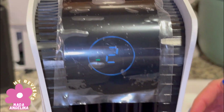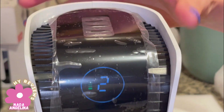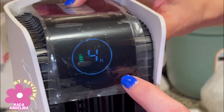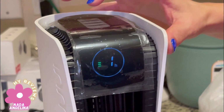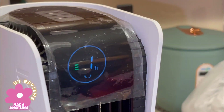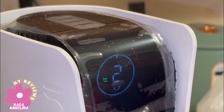I can barely hear a sound — and oh, it has a light, look at that! Here we can set a timer if you want it to switch off. This button will rotate it. It's kind of slow — oh, that's nice, that's even nicer.